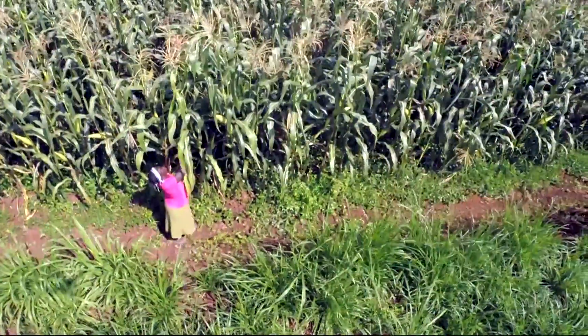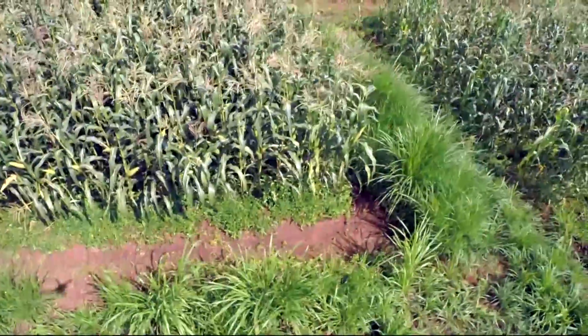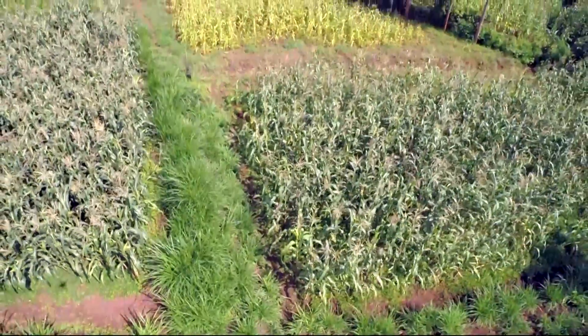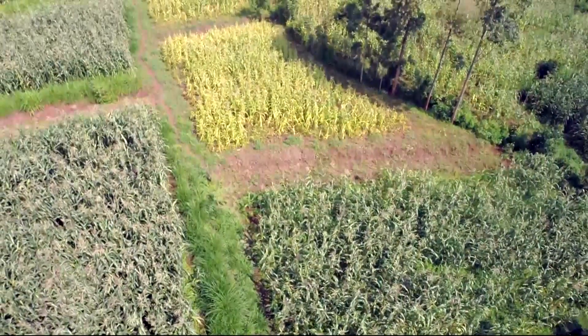Deborah is checking her field again two and a half months later — everything is just fine. So is the field of her neighbour, who finally realised that more input was required to succeed. The contrast to the conventional field in the back is stark, showing there is still much potential for spreading the method.